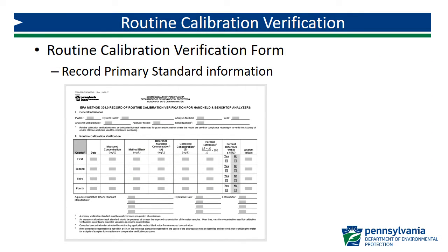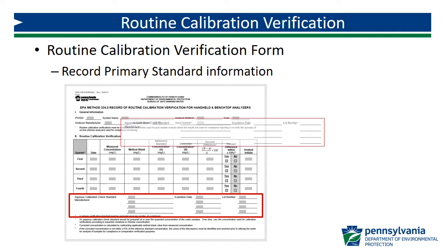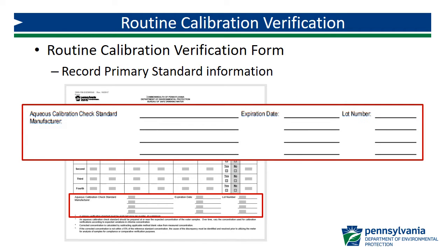You should also record the information for the aqueous calibration standard. There is space on the form to record the manufacturer, expiration date, and lot number of your primary standard. Notice that there are four sets of lines, one for each quarter, so you should record this information each quarter.